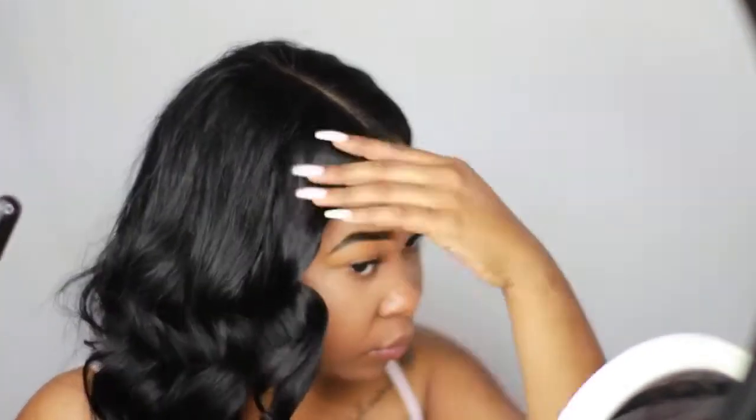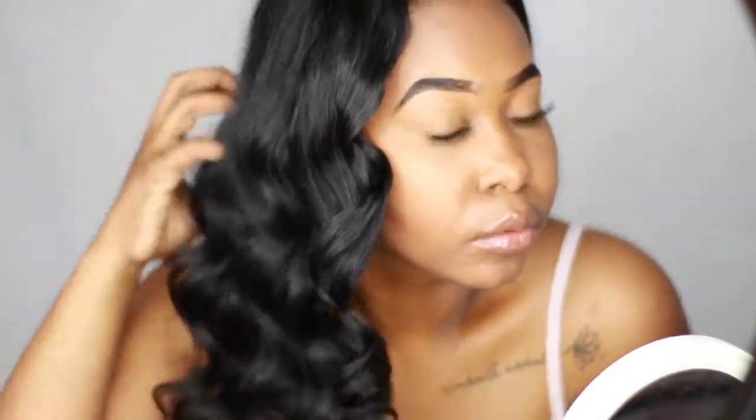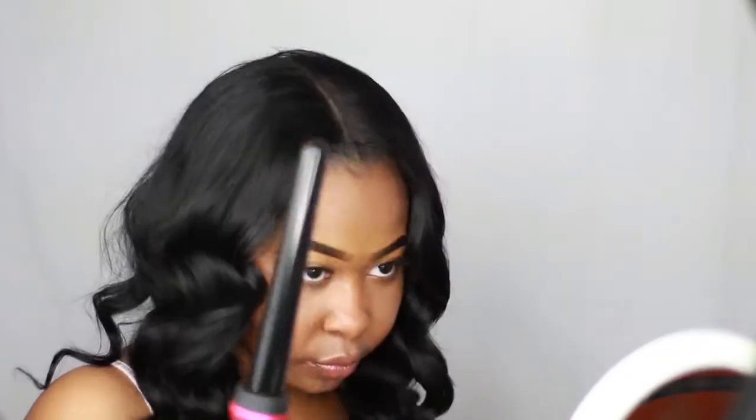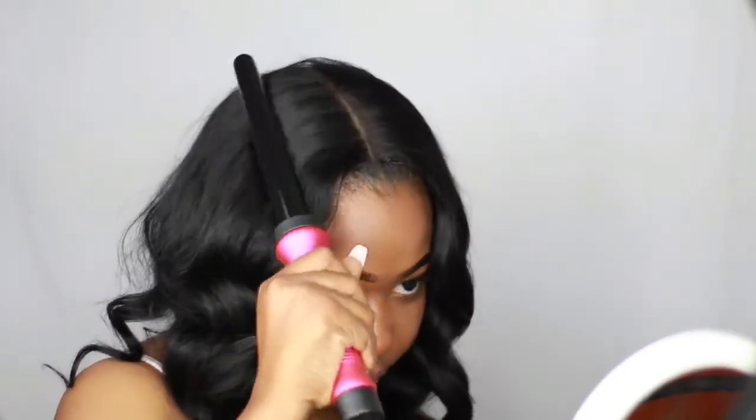Now I'm done with this side. I'm just going to scrunch this curl up and play with it a little bit, making sure it's falling the way I want. This is how the curls look so far — this is my best wand curl yet, so I'm glad we got it on camera.